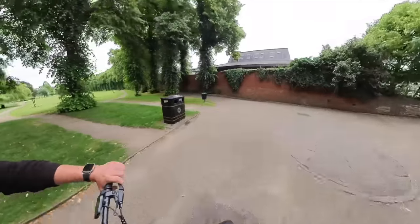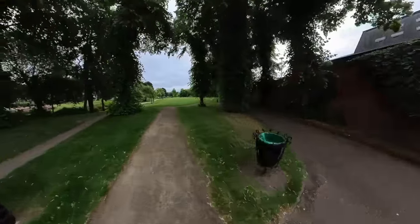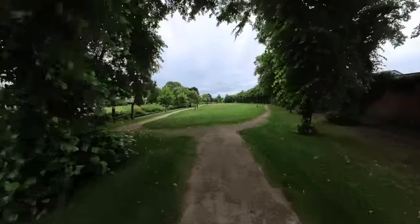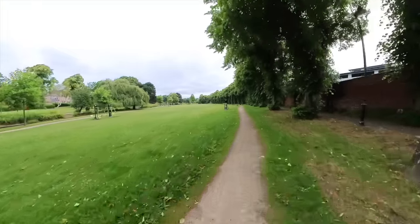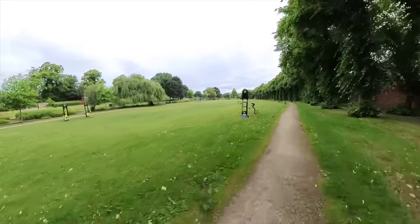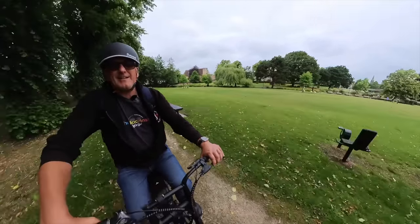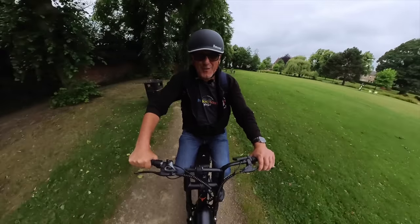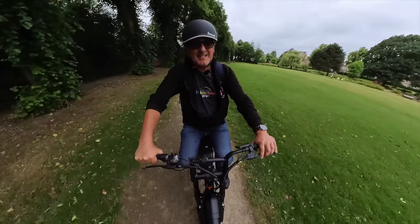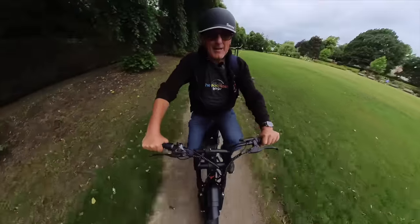So if you've got it in pedal assist one, your throttle will only go that fast. This is like going off-road already — it's fun! Absolutely fantastic. I'm going to pedal a little bit. As I say, pedal assist five. It's not the most comfortable bike to pedal — I think personally this bike is made to be used with the throttle.